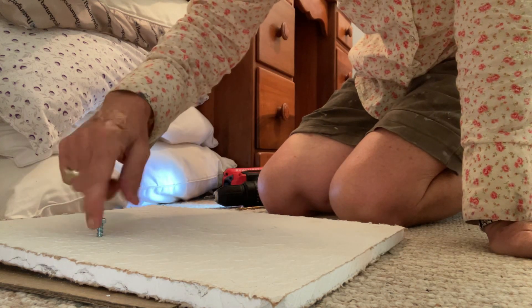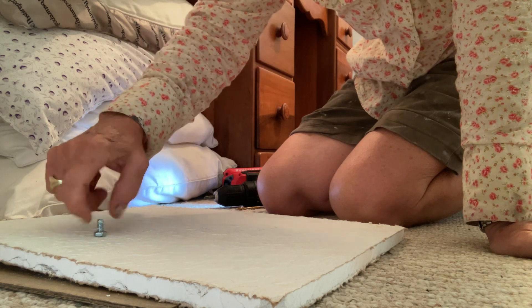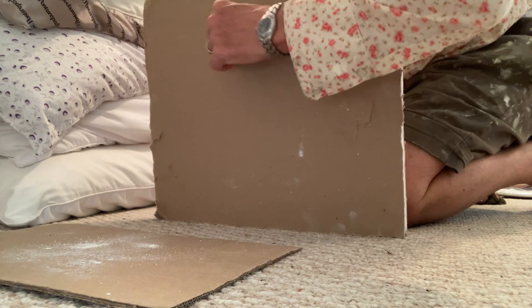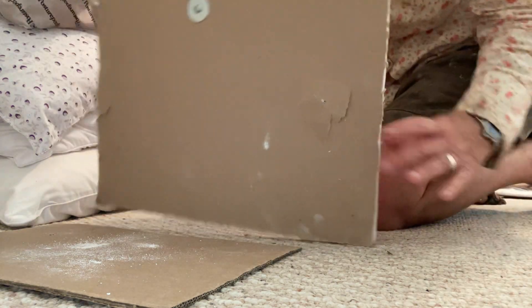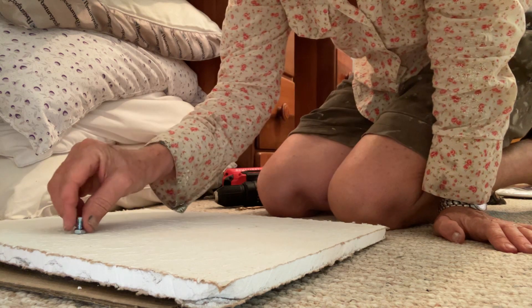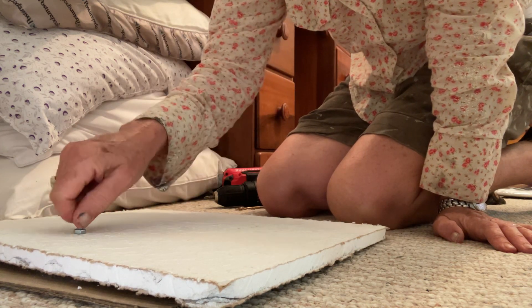I could put a washer on it, just so that while I'm holding it there won't be as much movement. I've tightened it up so now it's really not going to unscrew or go anywhere. That's my little handle — I know it's not much, but I just need to be able to maneuver.